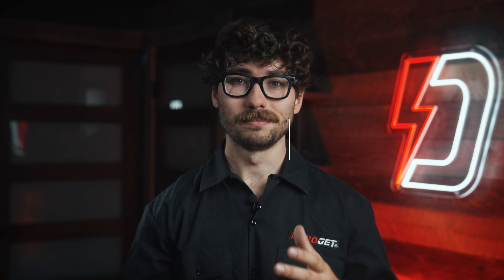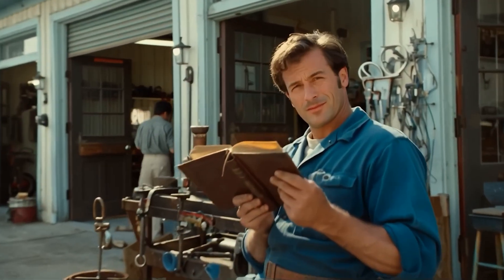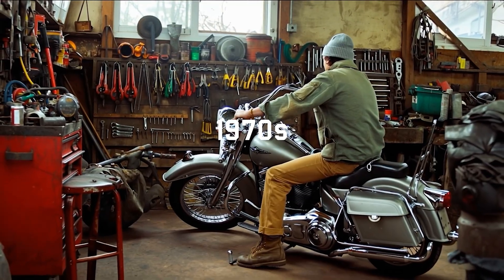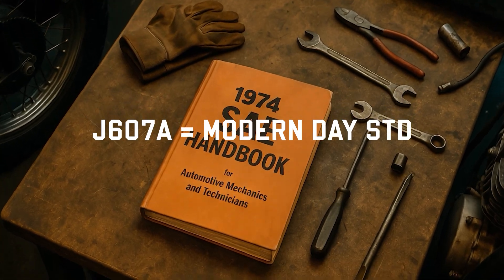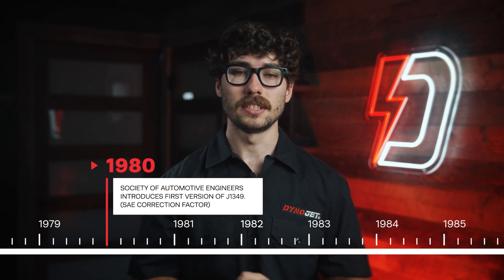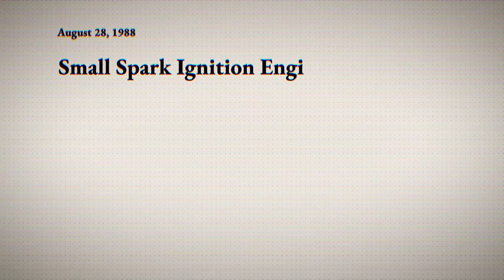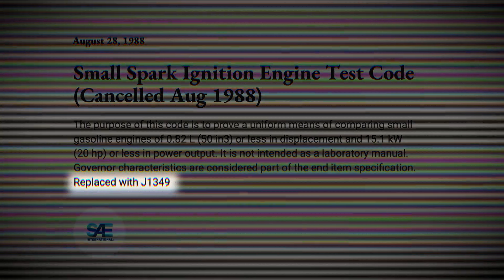Why SAE over STD? STD was originally introduced in the 1950s, originally intended for uniform testing on engines under 20 horsepower. It became the de facto dyno baseline through the 1970s and 80s, and in June 1974, J607A became the reference version dyno operators still call STD today. But by 1980, the Society of Automotive Engineers released their first issue of J1349, and by August 1988, J607 STD was officially canceled as SAE moved to the new J1349.